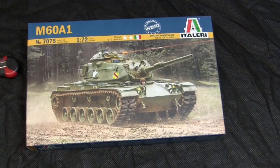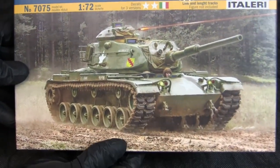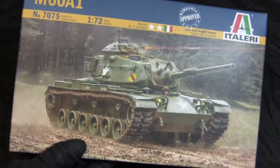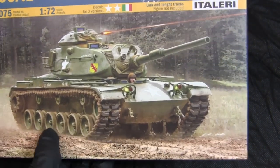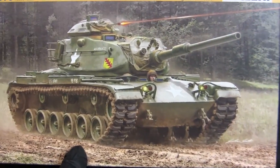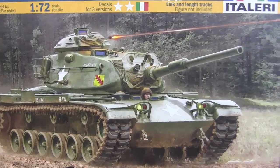Opening up the box with a hobby knife and removing the shrink wrap, you can see the model's graphic design. The illustration is actually pretty nicely rendered — an olive drab M60A1 going through some maneuvers and firing the cupola's mini turret .50 caliber.